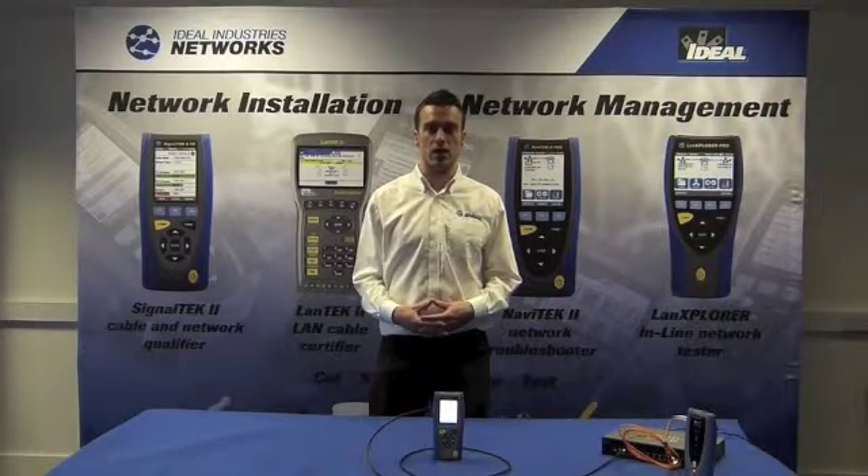Cable qualification can prove to be an integral part of any network installation or maintenance, and with SignalTech2's ability to test through copper and fibre switches at the same time, troubleshooting is quick and accurate every time.